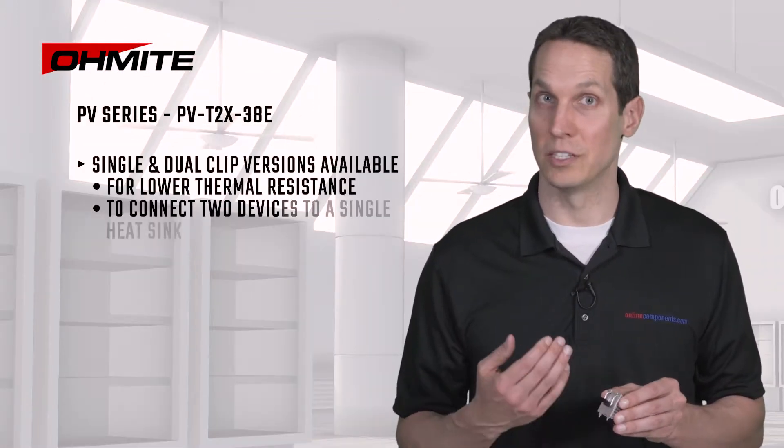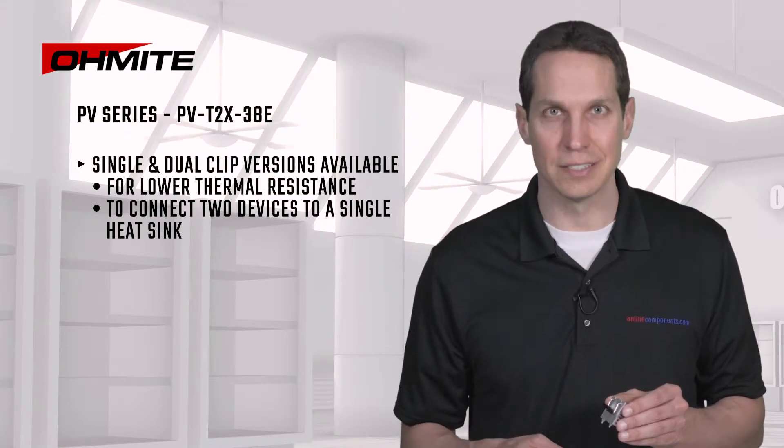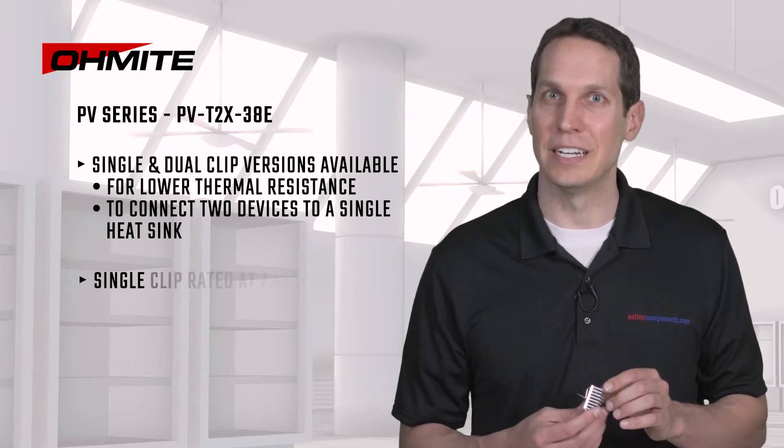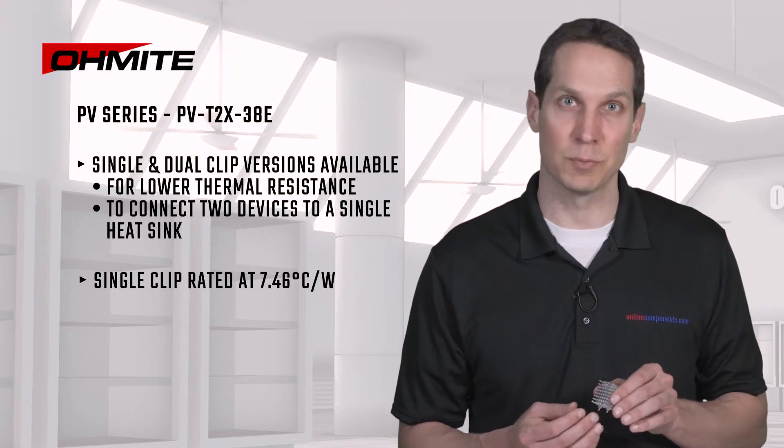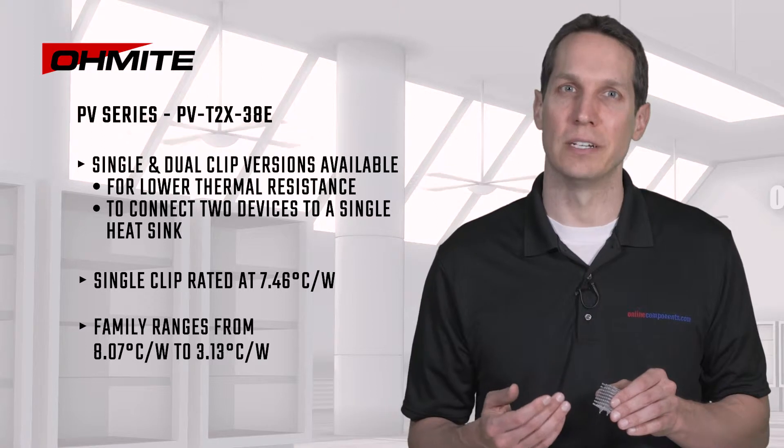This example is a single clip, but there are dual clip versions available for either lower overall thermal resistance or to connect two devices to a single heatsink. This single clip is rated at 7.46°C per watt, but the family ranges from 8.07 to 3.13. Thermal resistance equates to the temperature rise per unit power dissipated, so the lower the number, the better.